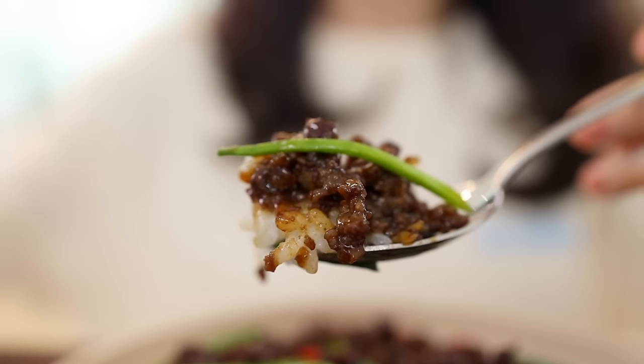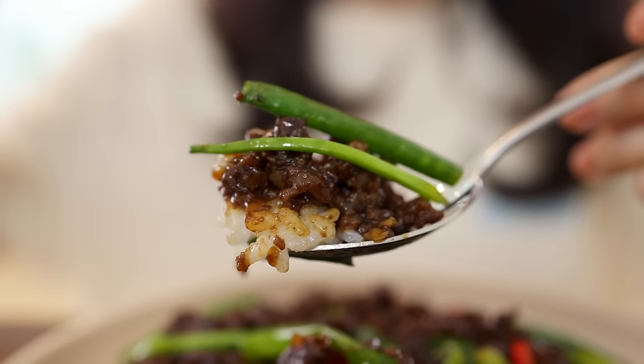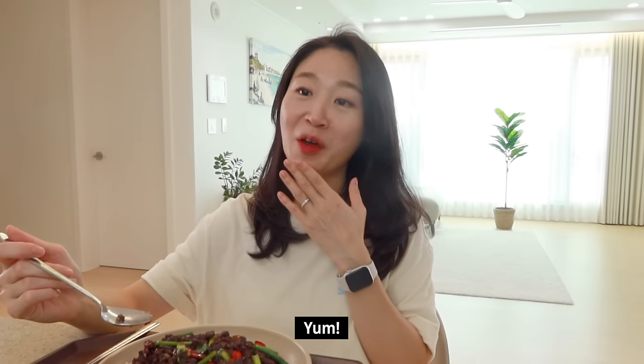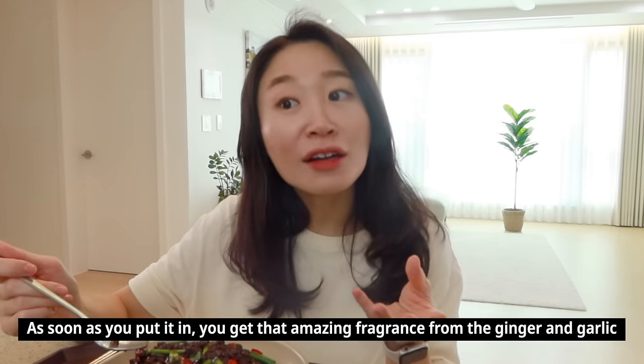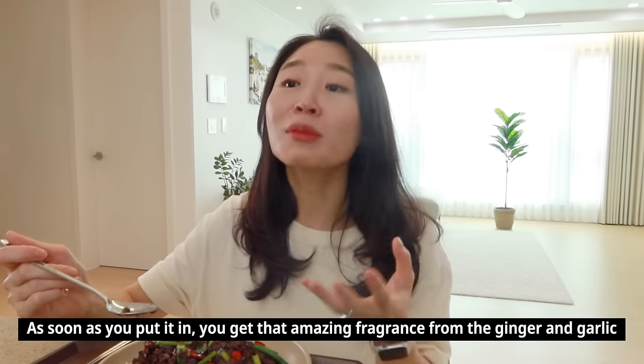You need to get a little bit more green onion and chili pepper — cheers!